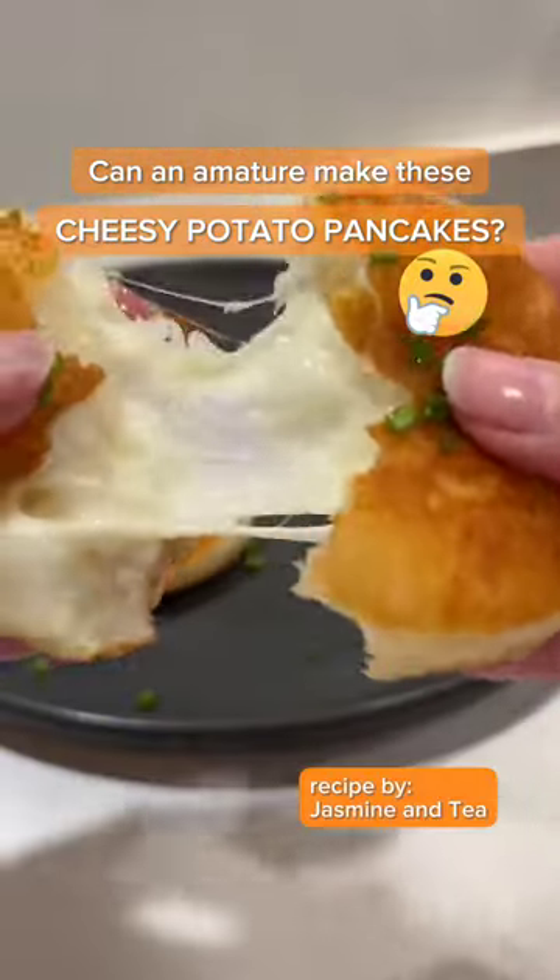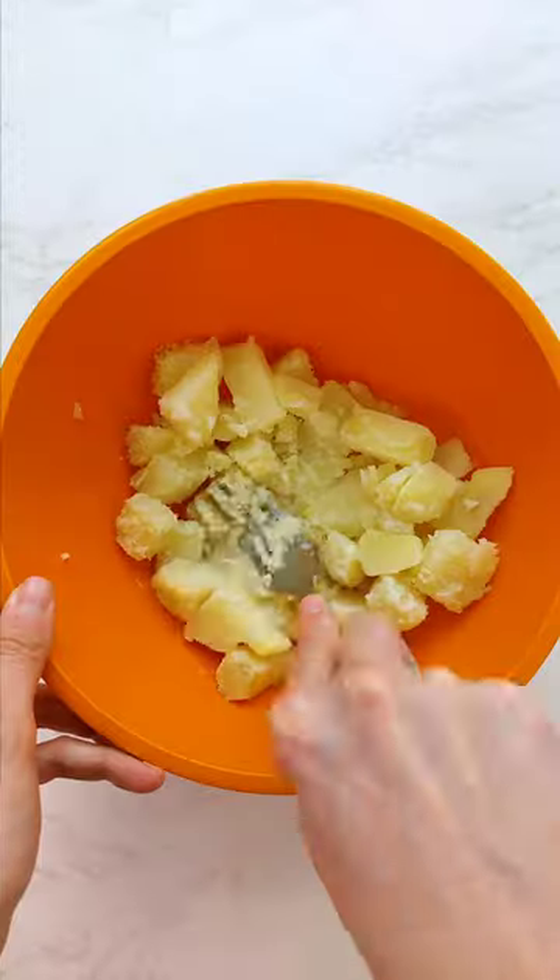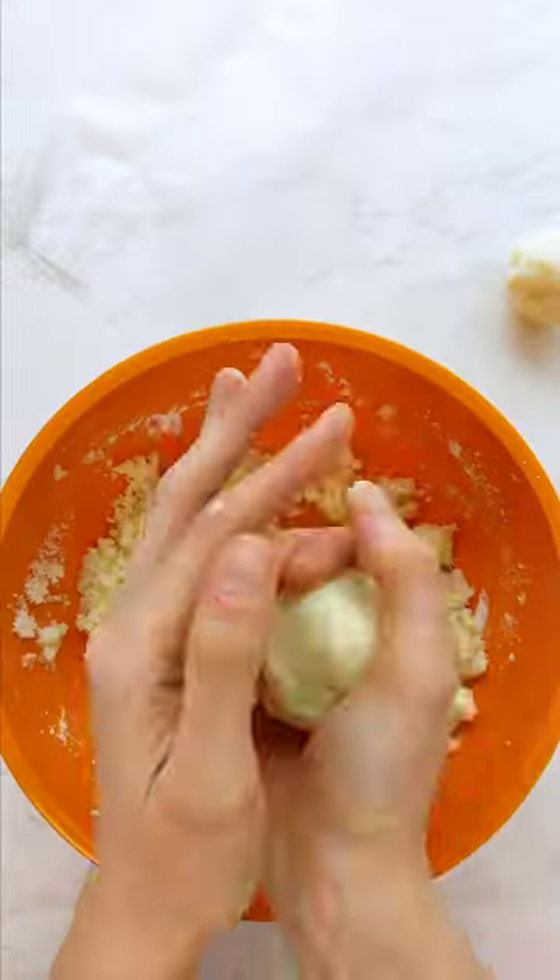Are these cheesy potato pancakes easy enough for an amateur to make? Start with a potato. Boil and mash with cornstarch and a little sugar, then form into balls.